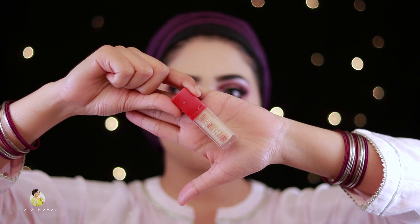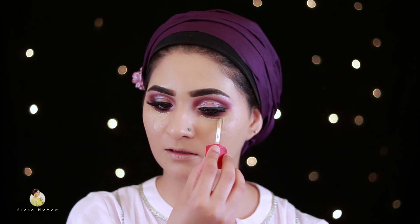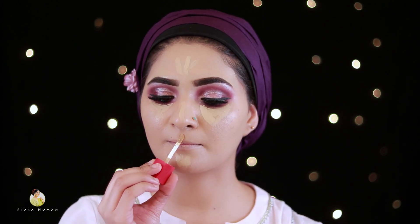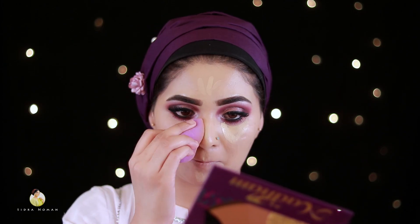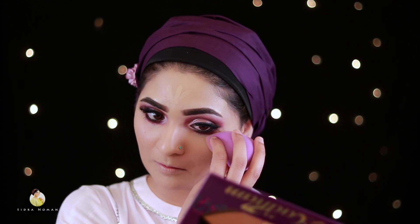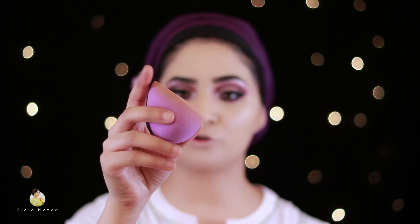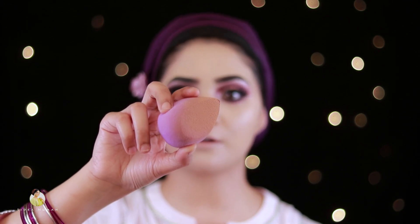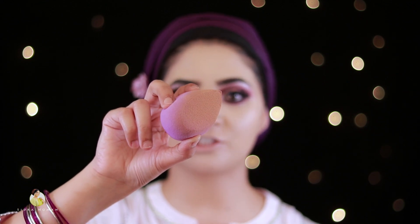Now I am taking a concealer which is Pore Choice. I will apply it under the eye, on the nose, chin, and around the nose. I will blend it with the beauty blender. The beauty blender has blended my concealer and foundation very well — it is perfect.